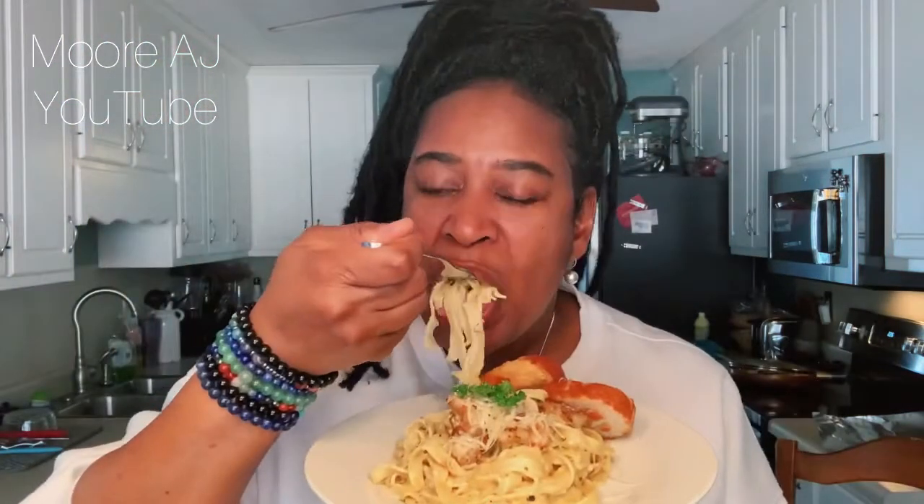Mmm. Can you smell all of that yummy garlic? Mmm. These shrimp are so juicy. That lemon juice I put on it — the lemon juice brightened up all the flavors. Mmm, this is so good.